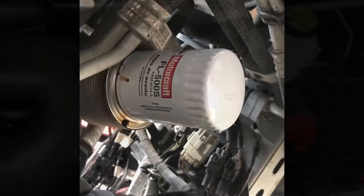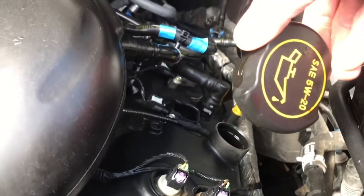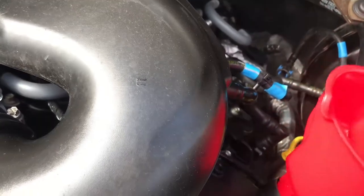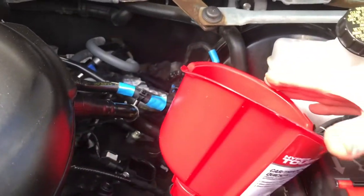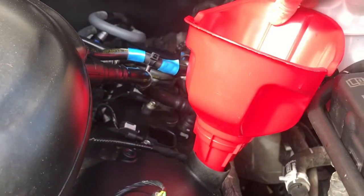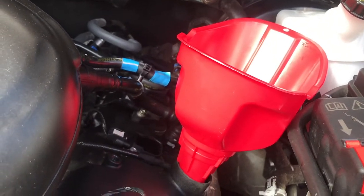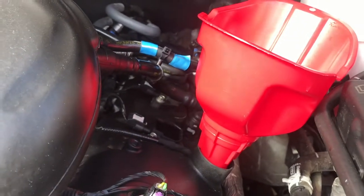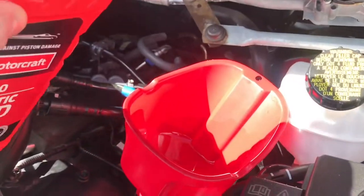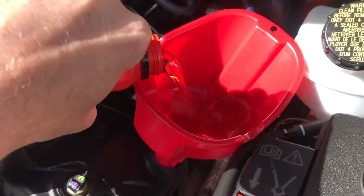That's all you've got to do for the oil filter. We took the oil fill cap off — it looks like this, right there. Now just get your funnel and pour in the remaining amount of oil. We've got the five quart jug and then the rest of the one quart — six quarts total capacity. I just poured the five quart in, now we're just going to finish off the one quart.